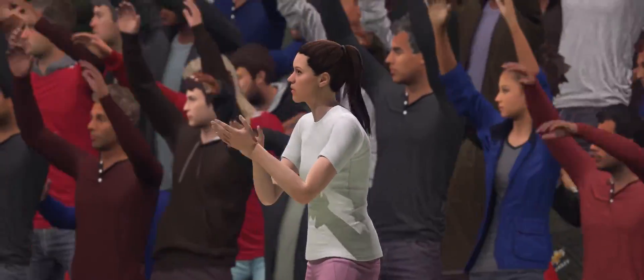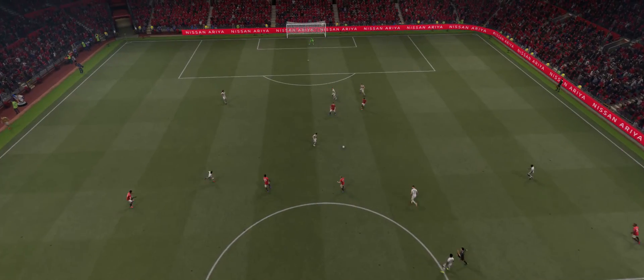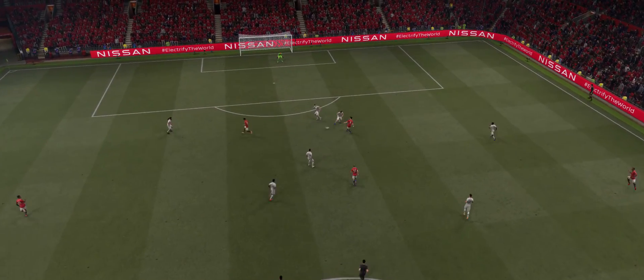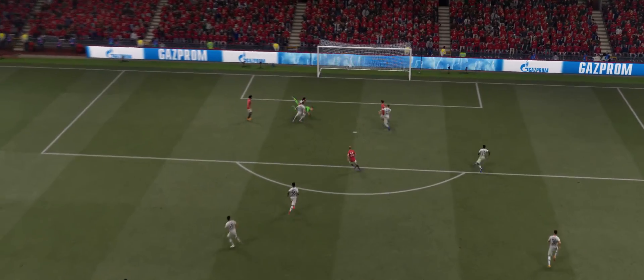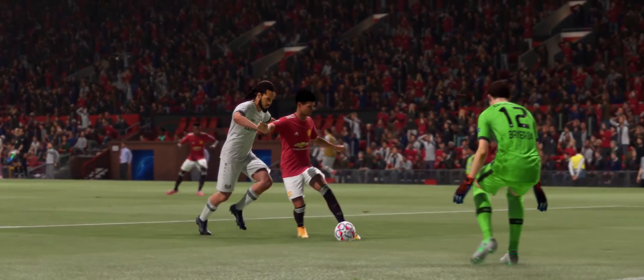There's nothing better for a manager when a plan comes together — total satisfaction. Here's the replay and what a ball that is to put him through. And that's not an easy technique to pull off, I can tell you. So easy when dinking a ball to catch your studs and fall flat on your face. Believe me, I've done it.